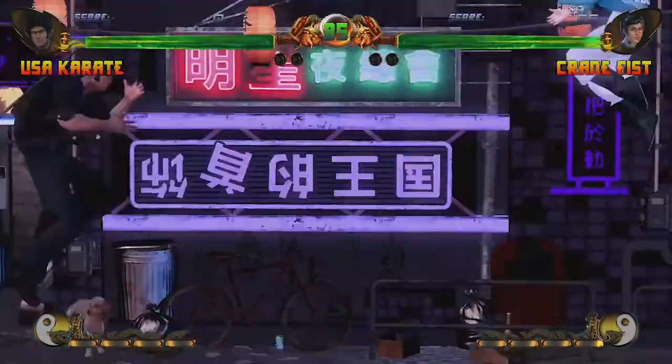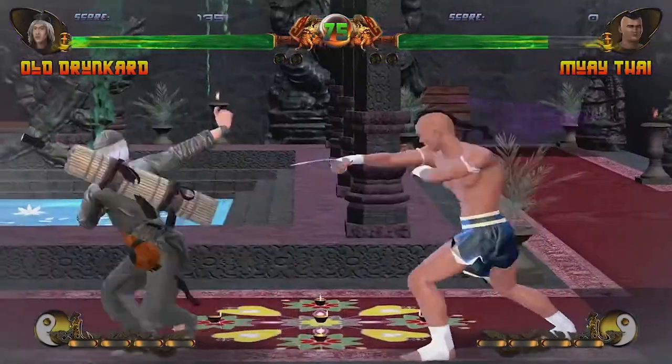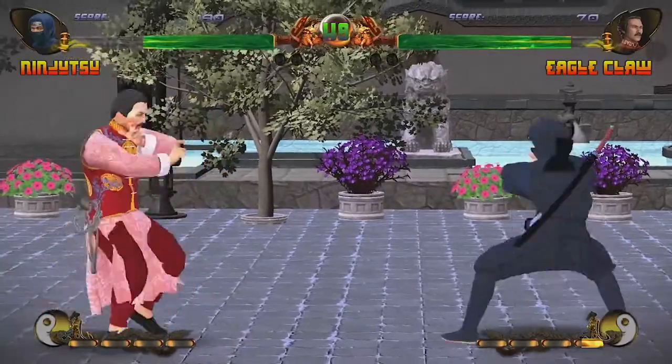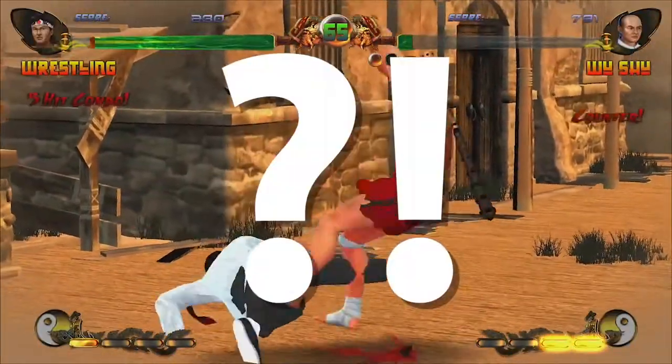Oh yeah, and weapons. I get that they wanted to throw something into the mix to make things more interesting. But for some styles, the weapons kind of fit — like the ninja with the throwing stars, or the wrestler with the rib club? What? But yeah, the fighting feels fine from a gameplay perspective.